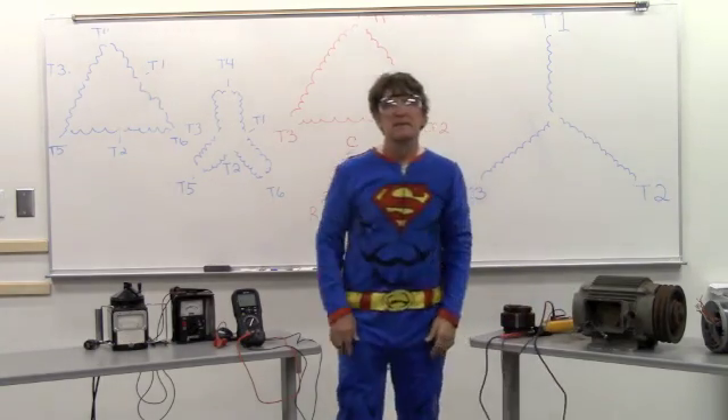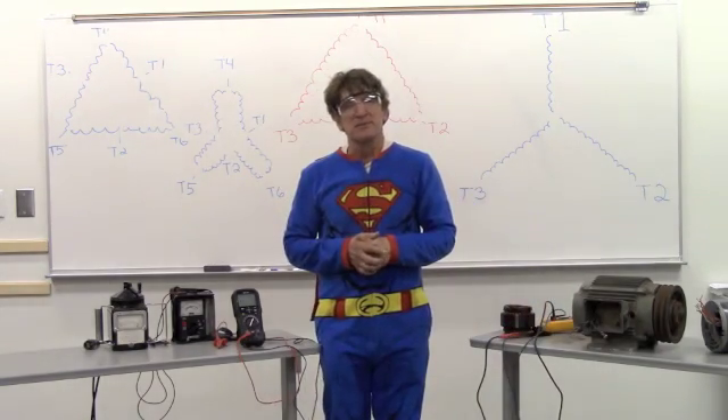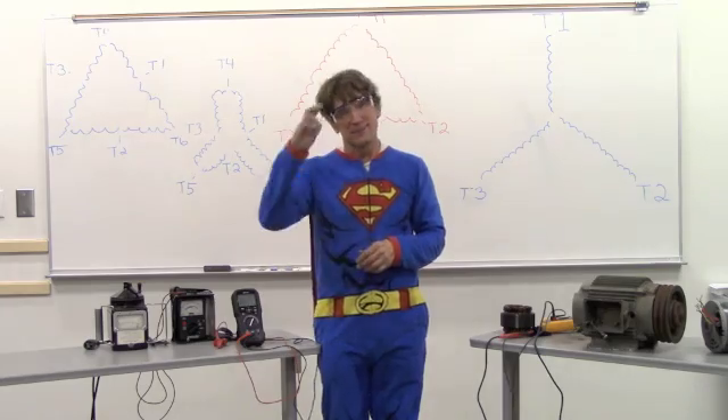That is my game. Thank you very much. I look forward to seeing you again. Tim out.